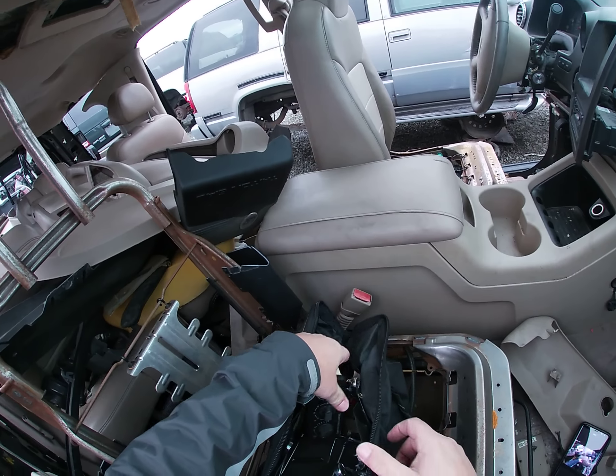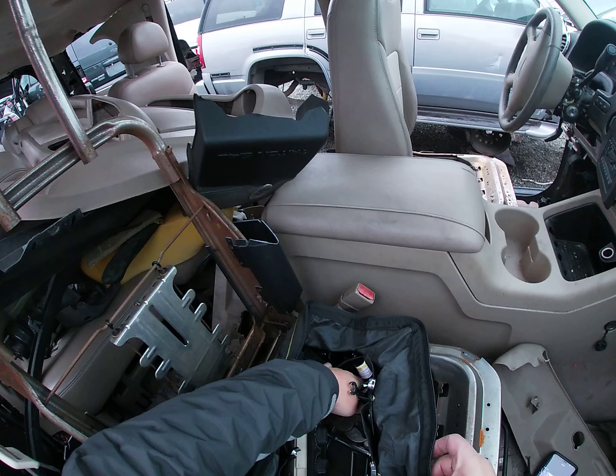We're also going to grab this right here — it's an inner heater air conditioning vent. Let's see if we can get this thing out.